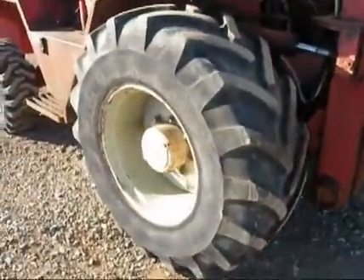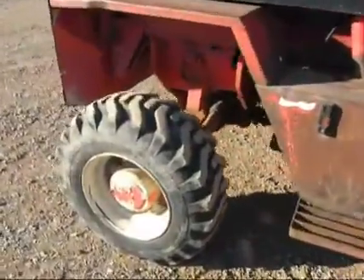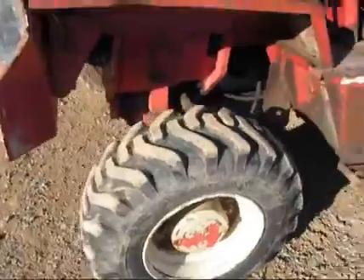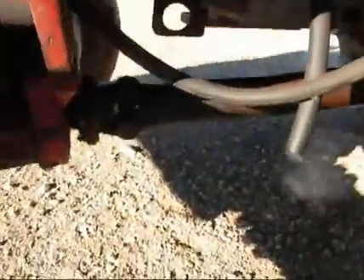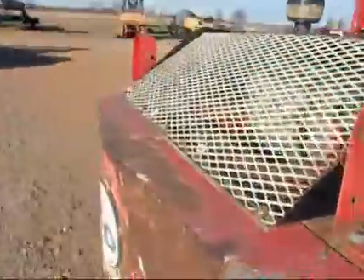He's got practically a new tire on the front here. Same way on the back right. You can see the blow-by there. The engine sounds good on the machine.